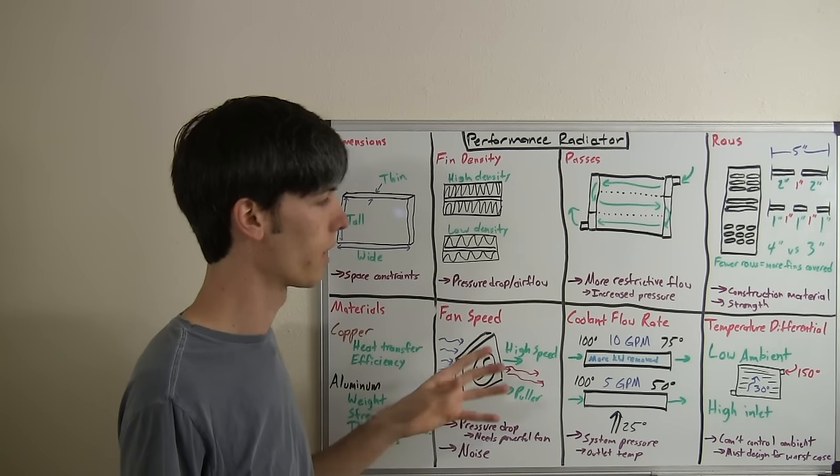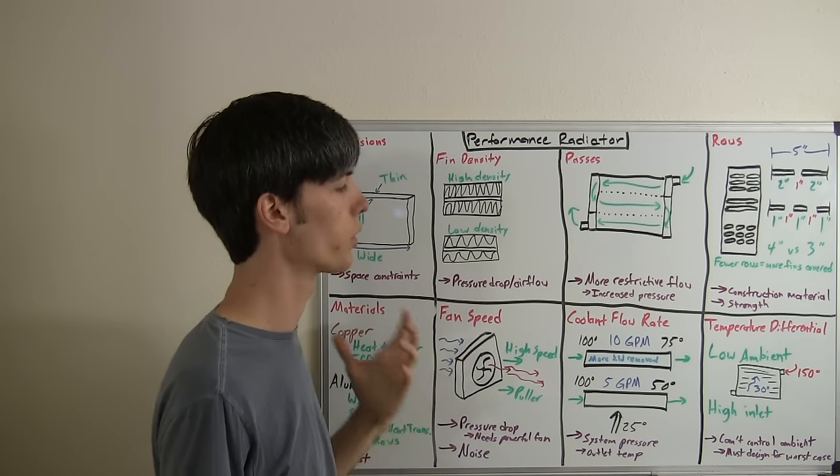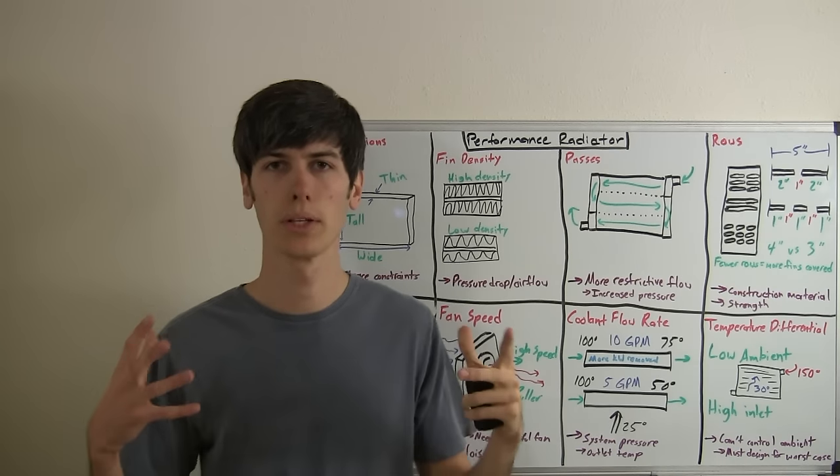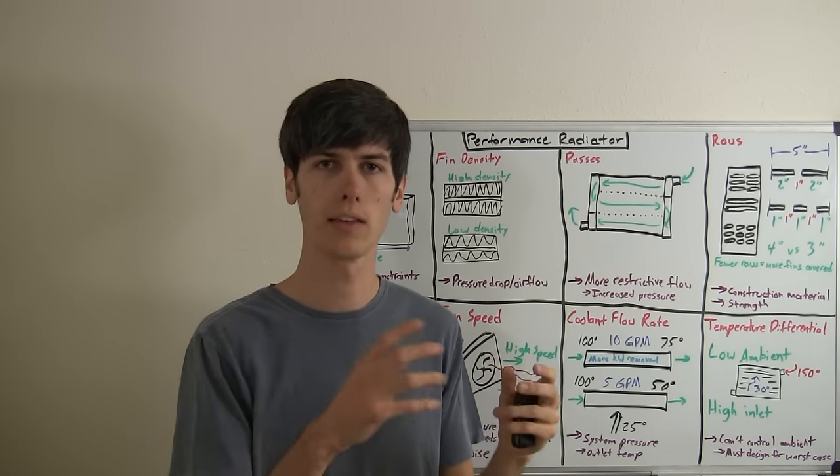The next topic is coolant flow rate. The greater the flow rate — the greater speed of coolant flowing through the radiator — the more energy you can remove overall, because the coolant will be at a really hot temperature as it travels through. If the coolant moves really slowly it may reach lower temperatures closer to ambient, so its outlet temperature may end up lower, though the overall energy removed from the total system is less. A high flow rate is great, but it will have a higher system pressure and requires a more powerful pump to move the coolant through.